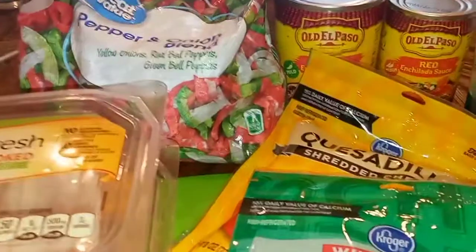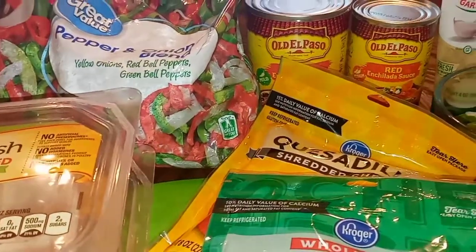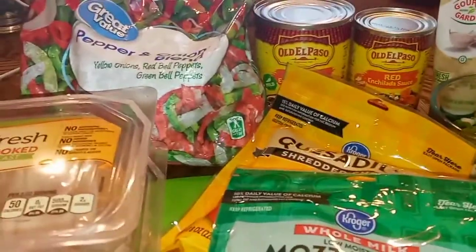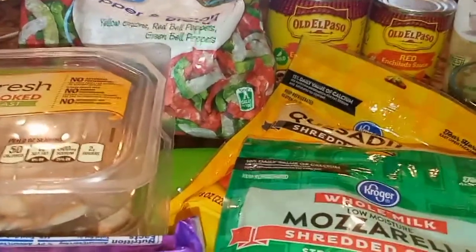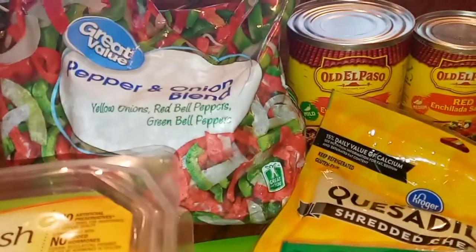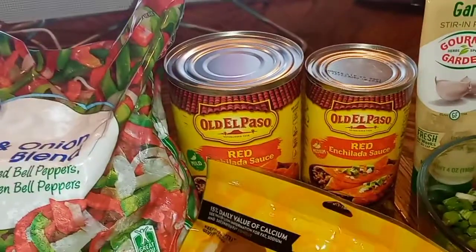Hey y'all, it's your girl Kish, welcome back to the Kish TV. If you are new to my channel, welcome — I hope you enjoy yourself here with me today. Today I am making some keto-friendly enchiladas.